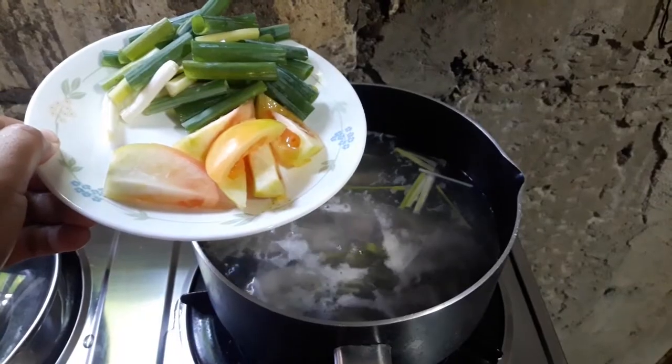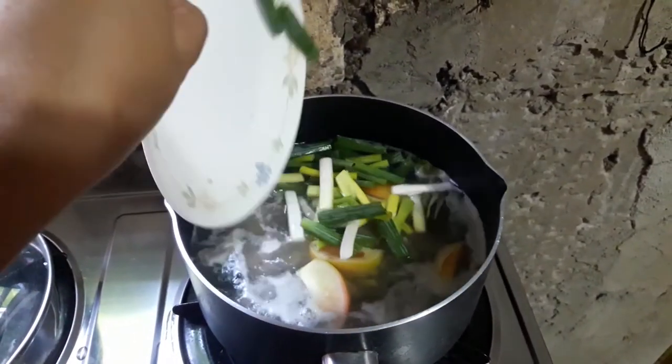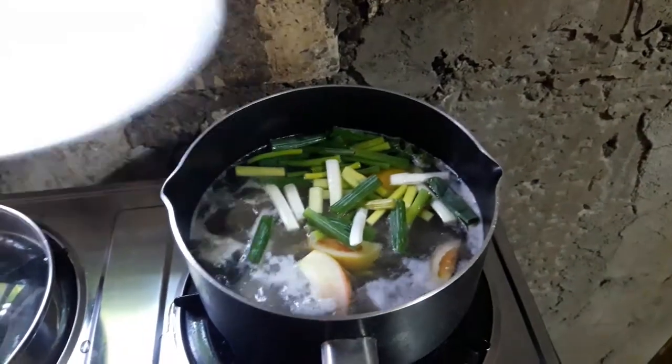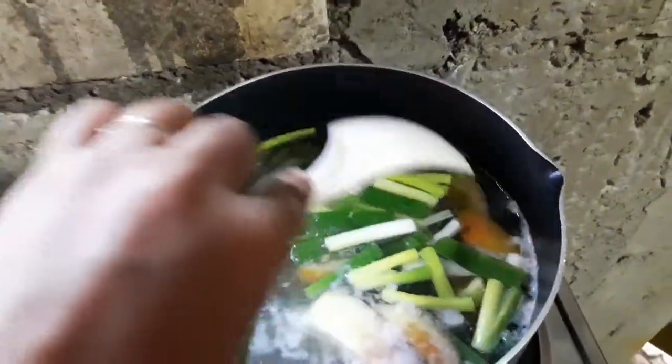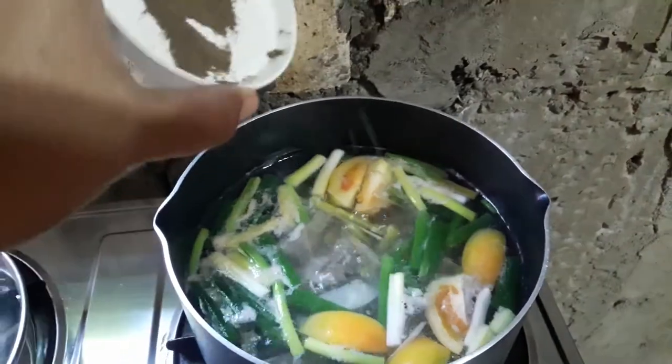We will cover and let it boil. Once the soup is boiling, we will add the sliced fish tuna. After adding the fish, we will follow with these vegetables — we will put the spring onion and tomato. Stir. After adding vegetables, we will now season the soup — I have here salt, and next black pepper.